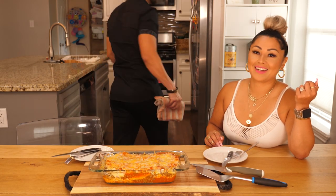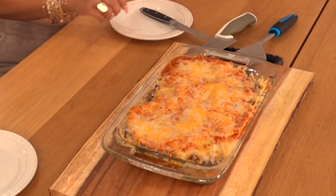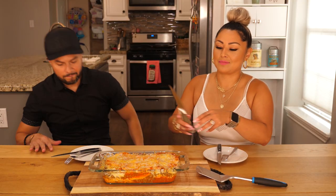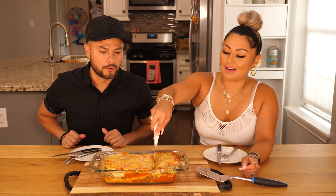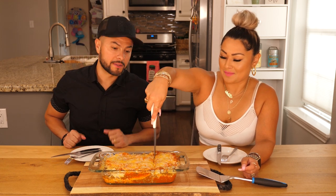Woo! Look at that. Zoom in on that, Joe. Zoom in on that. Get you some of that. Alright, so go ahead and cut in. Oh, it's a mukbang now. I didn't know we were doing mukbangs today.